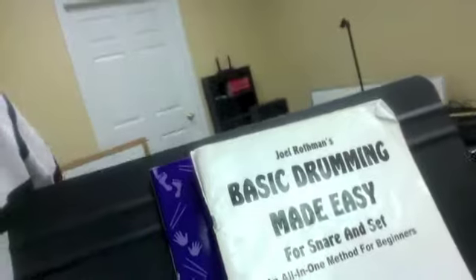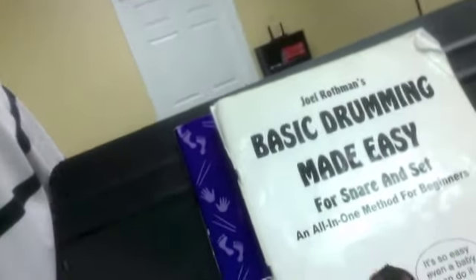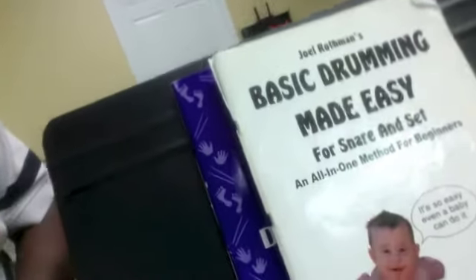Hello everybody, welcome to Atlanta Drum Academy private lesson session with Stephanie. She's going to play some excerpts from a book called Basic Drumming Made Easy for snare and set. It's so easy a baby can do it. Stephanie's going to play a couple of bars of drum set music, and she'll be reading.